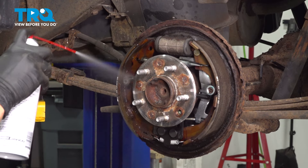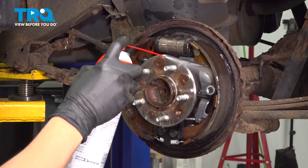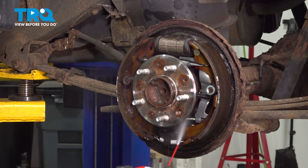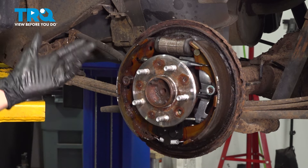I like to spray everything down with brake parts cleaner before disassembling anything when it comes to drum brakes, because there's a lot of brake dust involved and I don't want to breathe this in. Obviously stay away from the fumes of this too, but it will basically just go poof if you don't clean it off.